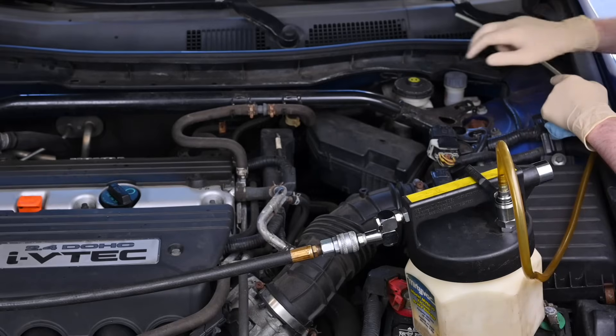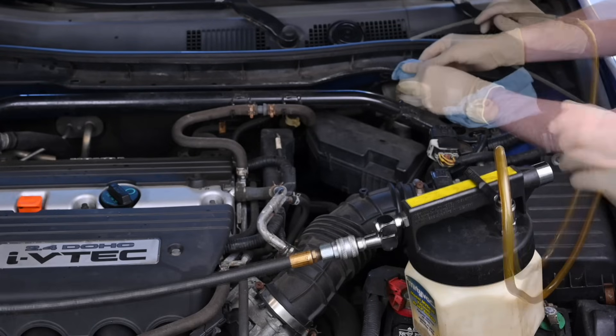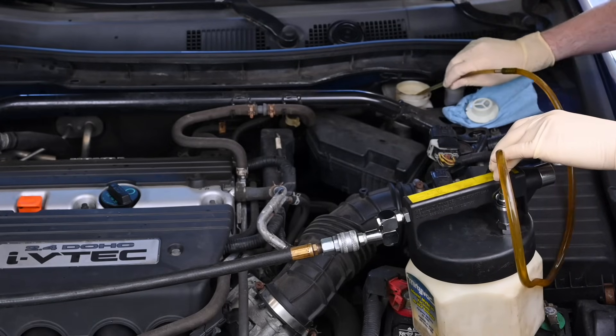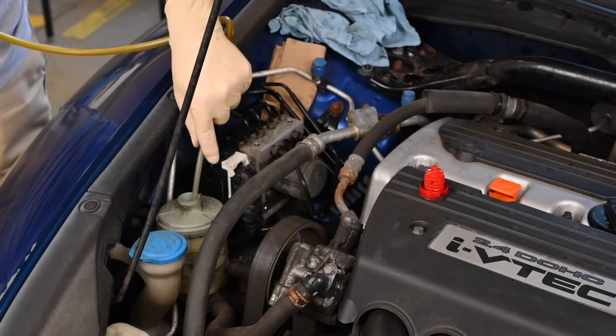Since the brake lines will be disconnected as we remove the ABS pump, it is helpful to first remove the brake fluid from the reservoir. It is also necessary to empty the power steering reservoir because we will be removing it to access the ABS module.